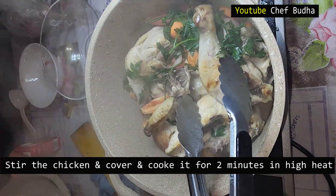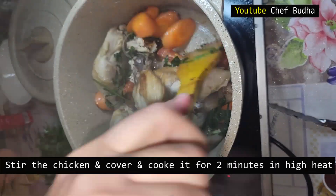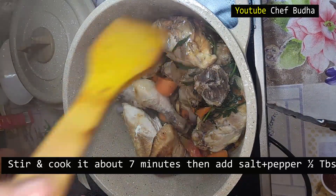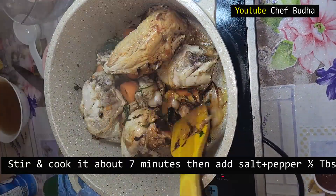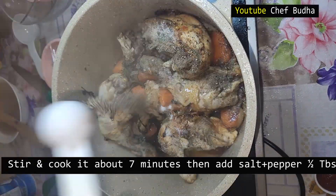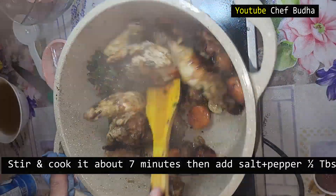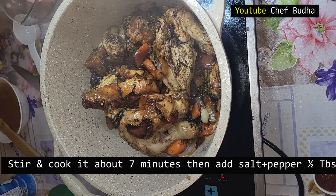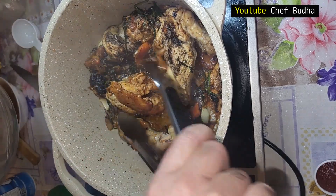After stirring well, I cover and cook for about two to three minutes, then stir again. Make sure the cooking burner is on very high heat. After seven minutes, I add half a tablespoon of salt and half a tablespoon of black pepper. I stir well, cover again, and cook about four more minutes. I cook the chicken almost 10 minutes total with the bouquet garni — I am using this for the brown stock or mushroom sauce.